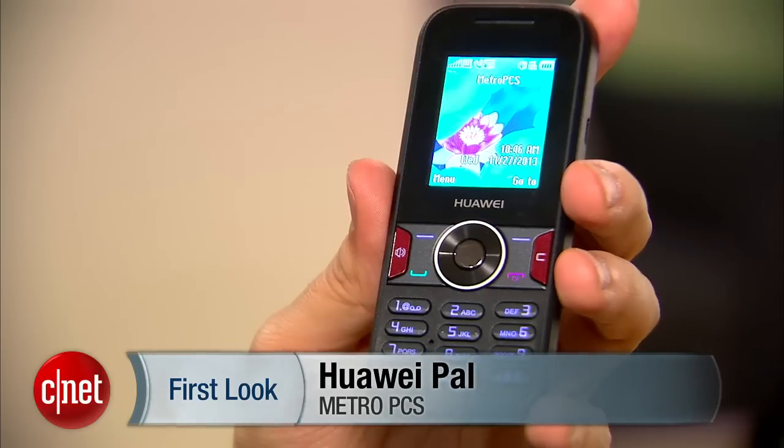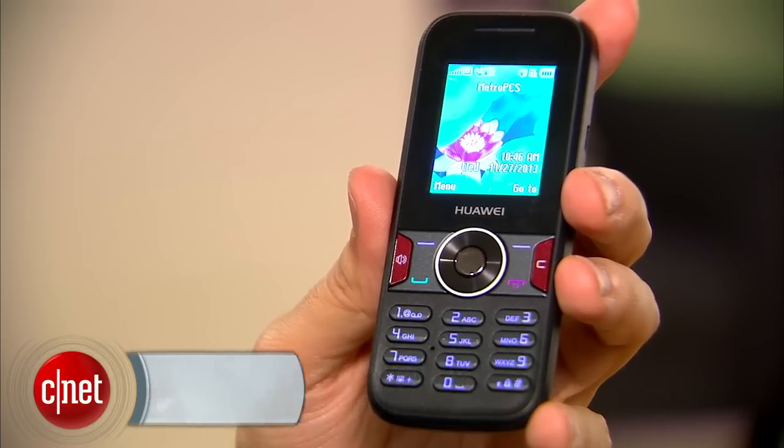Now, I know you're looking at this phone and you're thinking, is this really 2013 and am I showing you this? Well, it is. This is MetroPCS, so the carrier tends to go a little lower end on their phones. I know that not everybody needs a device that's really fancy — not everyone needs something that does a million things, has all this stuff on it. So there is a place and a time for a phone that just makes calls and sends messages.